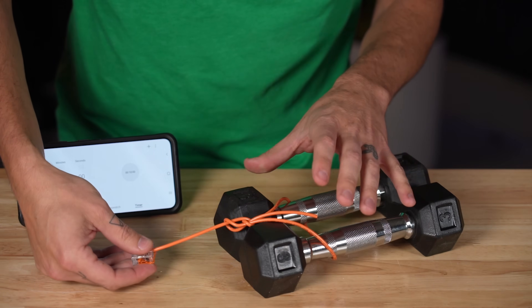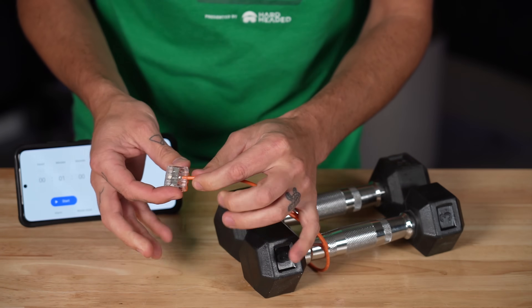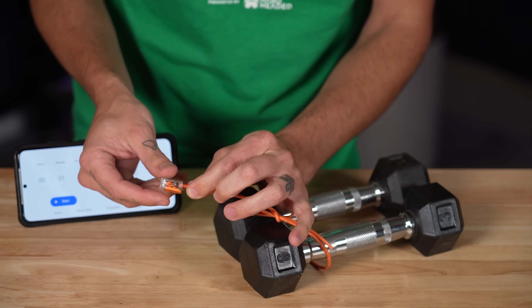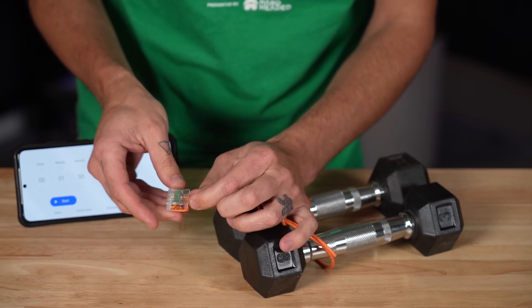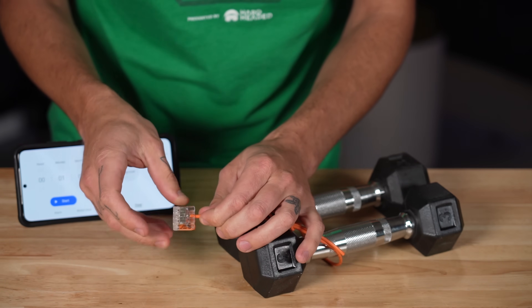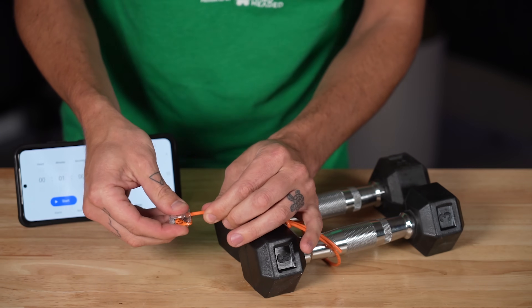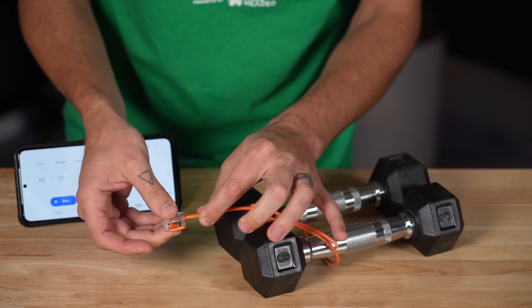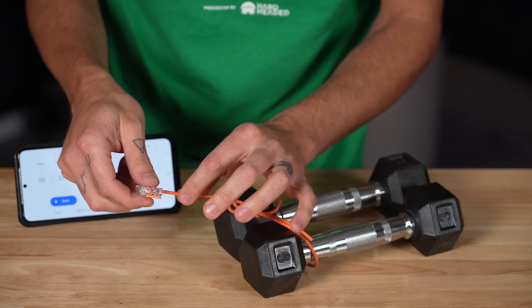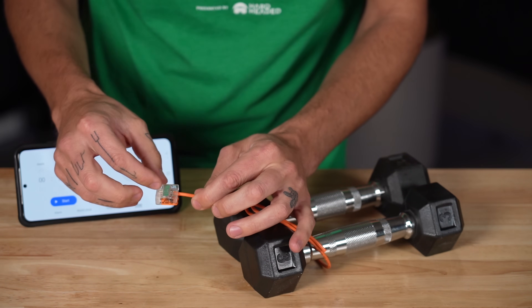I have six pounds of dumbbells here tied up with some 16-gauge marine wire that is then connected into the center terminal of this three-conductor lever nut. I've given a good check on the back side — the wire is nice and secure inside as it should be when electrically connected, and I've given it a little tug so it's nice and secure. We have one minute on the clock, and I'm going to hold this straight up in the air and see if it slips out within one minute or breaks any of the strands.